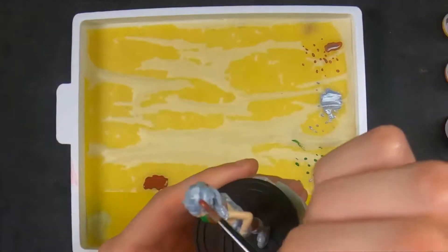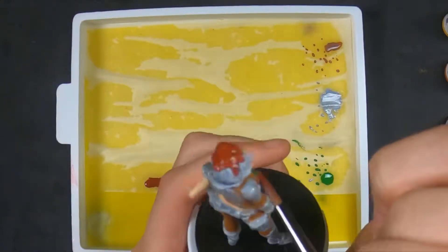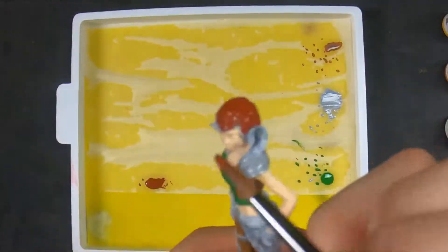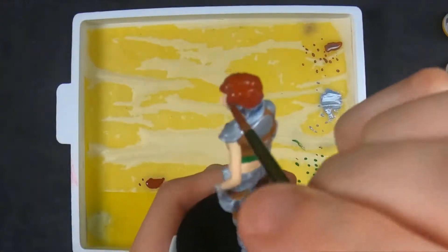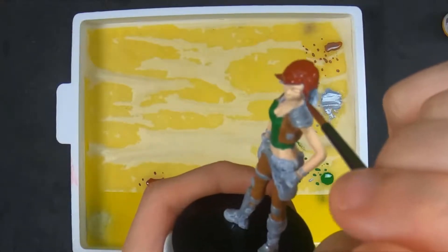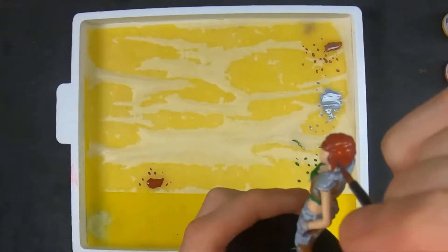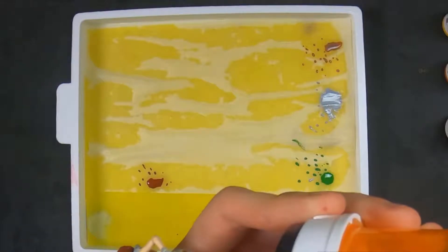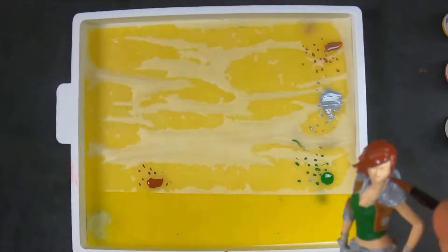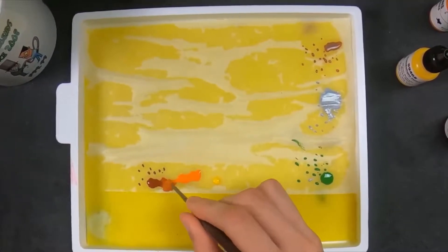Moving forward, at least once a week we're going to have a video called Painting Miniatures Extreme — I actually changed the name of the channel to Painting Miniatures Extreme. Once a week we're going to take painting miniatures literally to the extreme and do something completely different. We're going to paint miniatures in some crazy spots — you're going to see me painting miniatures outside in a blizzard, in the rain, in a cemetery at 3 a.m., 3 a.m. challenge at a haunted place painting a miniature. We're going to do some crazy, crazy stuff.